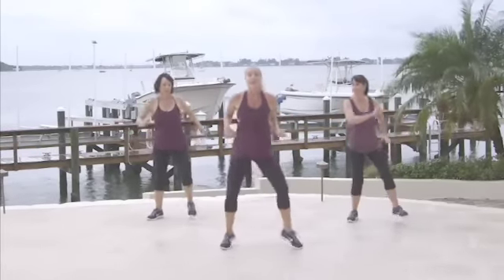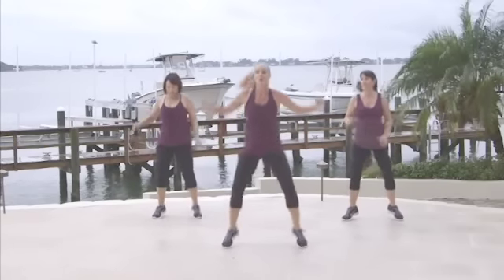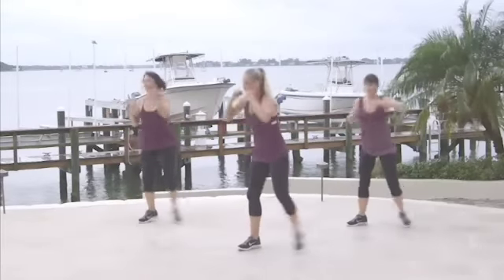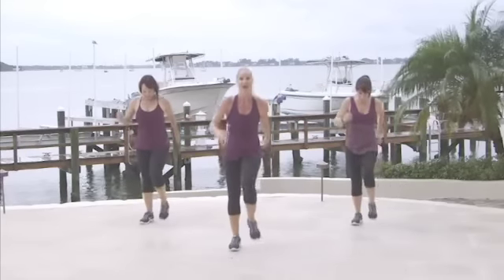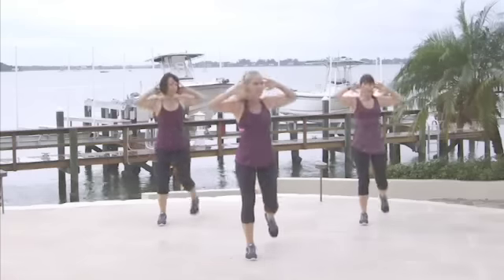Hold it here. Give me that little twisty hip — just lifting the heels first. Let's get the arms going. Six, four, three, two. Let's walk and hold. Come on back. Keep it alternating. Keep those abs in tight for me.